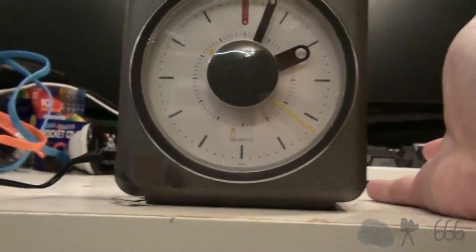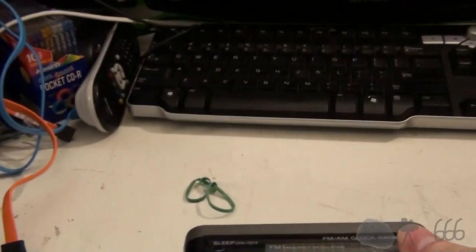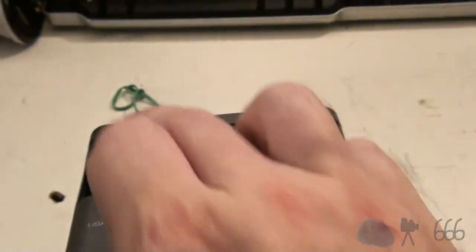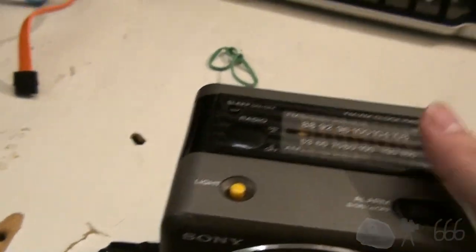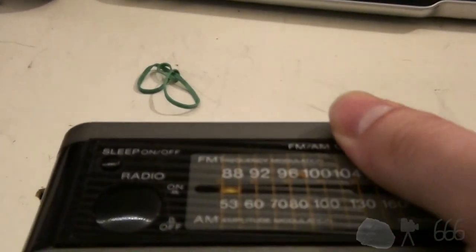Before we get into the other weird thing, let's go ahead and demonstrate the radio. We'll bring it all the way to the bottom of the band. I'm not sure if it's on FM or AM — I think it's on FM. We'll turn it on. Unfortunately, somebody did break the antenna off, so I have no antenna.